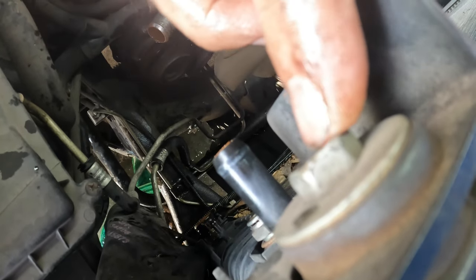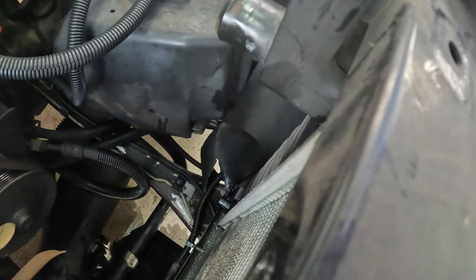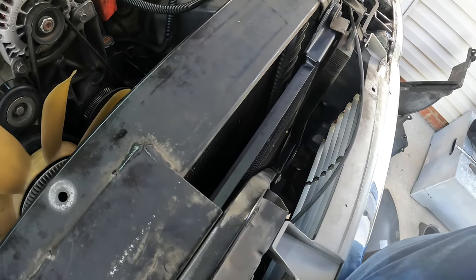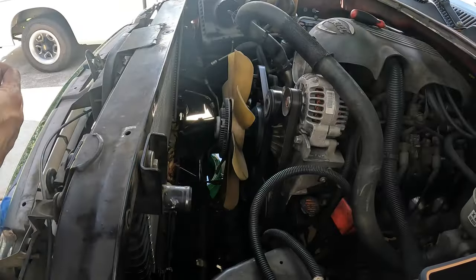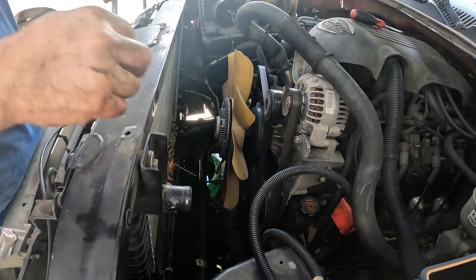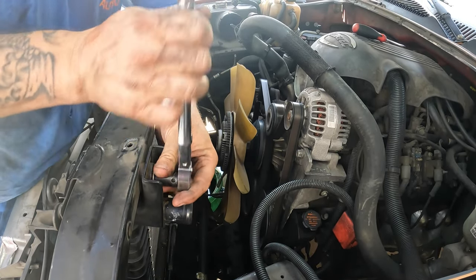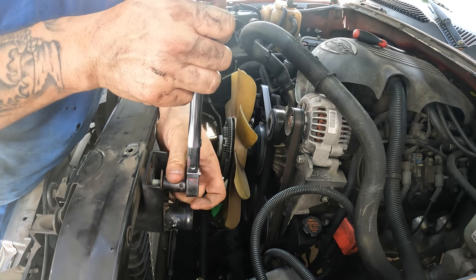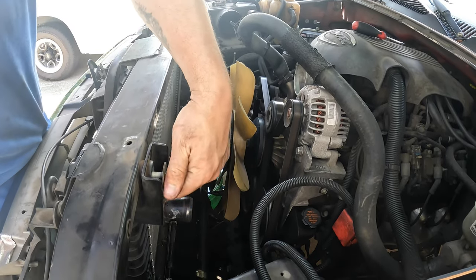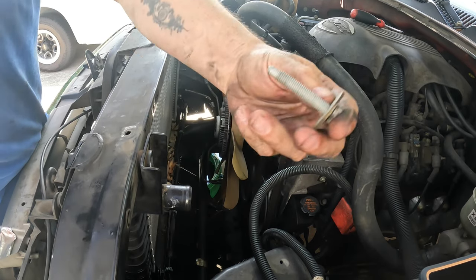All we've got left to do is take this bolt out here — there should be two of them. I thought they were 12-millimeters but it's actually a 13. One right here and one right there. Once you do that, the radiator should tilt back and you can lift it straight out. These aren't really super tight, but every once in a while you can get one that's a pain.